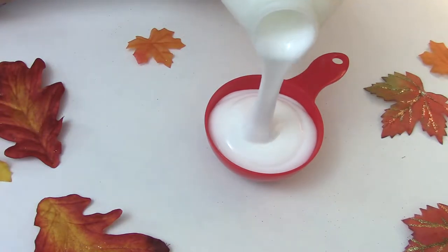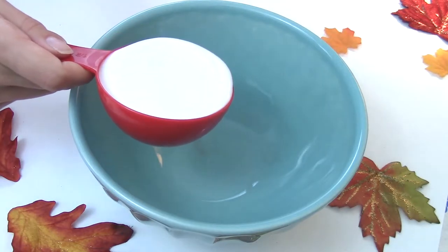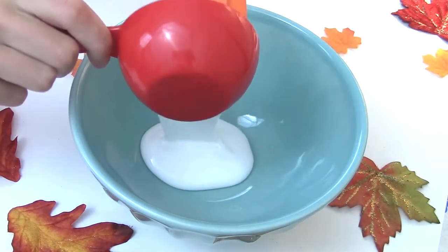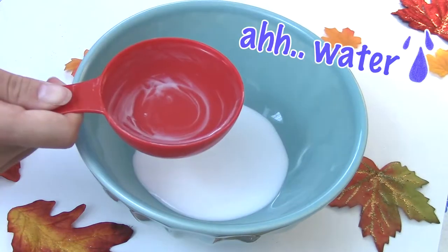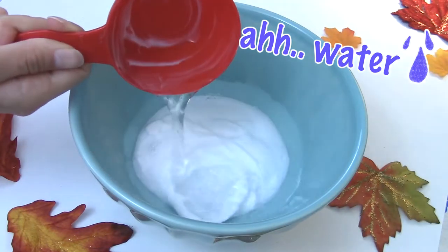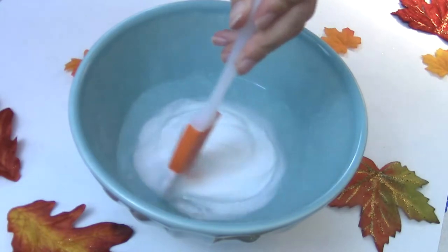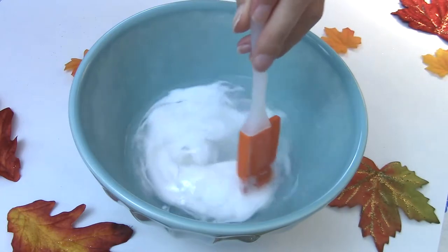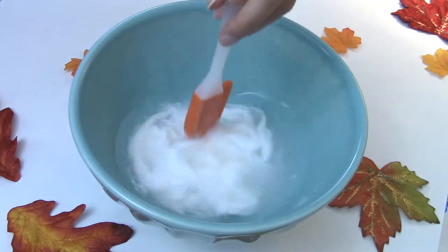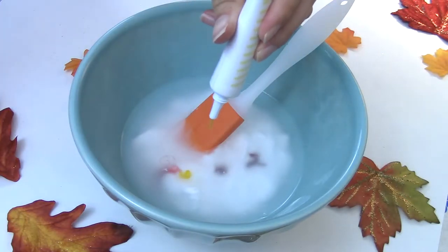Next, pour some Elmer's glue into a half cup measuring cup, pour it into a medium sized bowl and scrape the cup. Then use the same measuring cup to add a half cup of water to the bowl. Stir it until it looks halfway mixed, then take your food coloring and add a couple drops — you can use liquid or gel, it doesn't really matter.